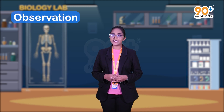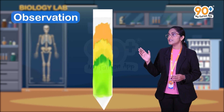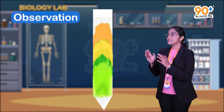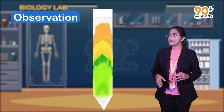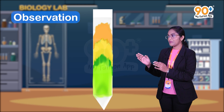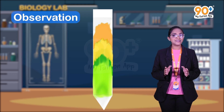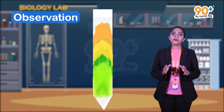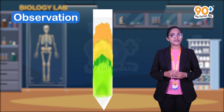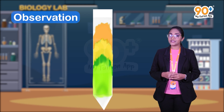Now we are going to discuss the observation of this experiment. After drying, the chromatographic paper strip shows distinct pigment bands with different colors. Different leaf pigments can be identified by their colors. We need to measure the distance of the different pigment bands from the loading spot and the distance traveled by the solvent through the chromatographic paper strip, using a measuring scale.